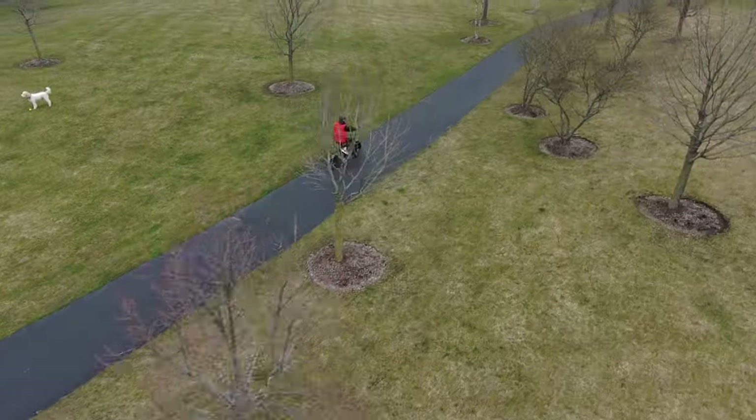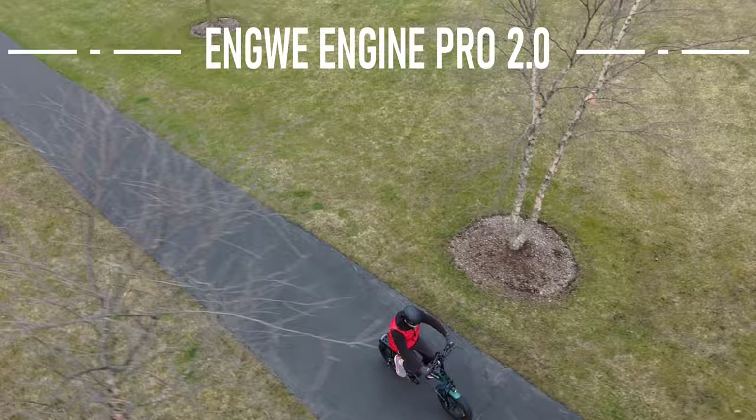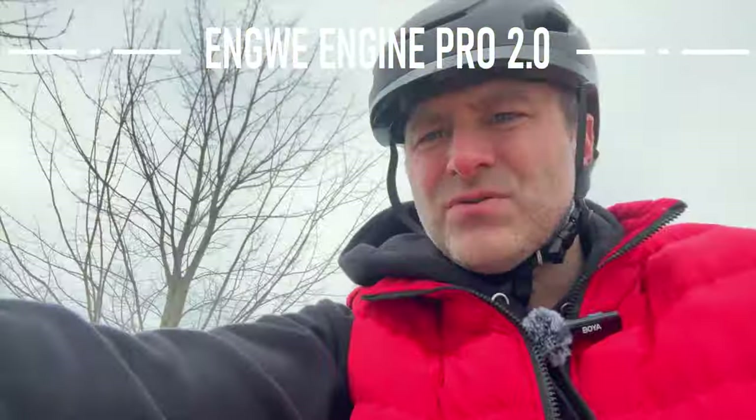I'm out here on the Engway Engine Pro 2 — this is a fat tire bike and it's got a torque sensor, so that's cool.